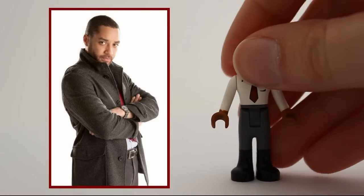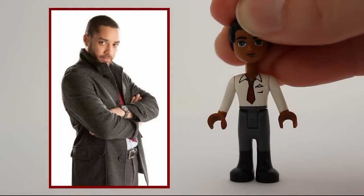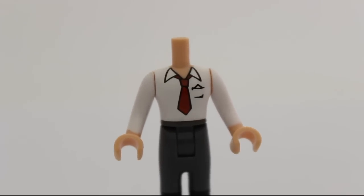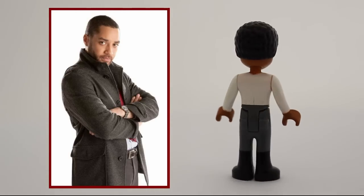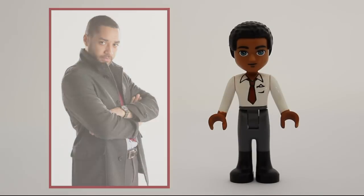Danny Pink, a math teacher and Clara's boyfriend, deserves a minidoll as well. To get the teacher vibe from him, I painted the skin on the big torso with dye that you saw earlier — that's a very useful torso piece. I'm not entirely happy with the achieved skin tone, but despite that, I love the minidoll.